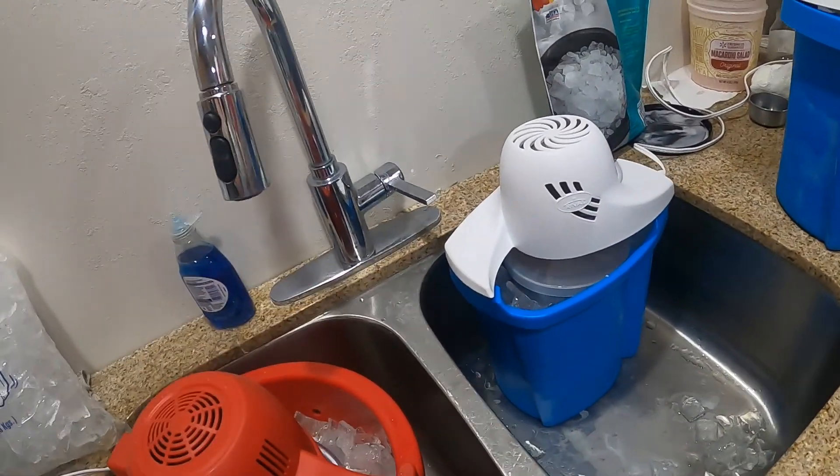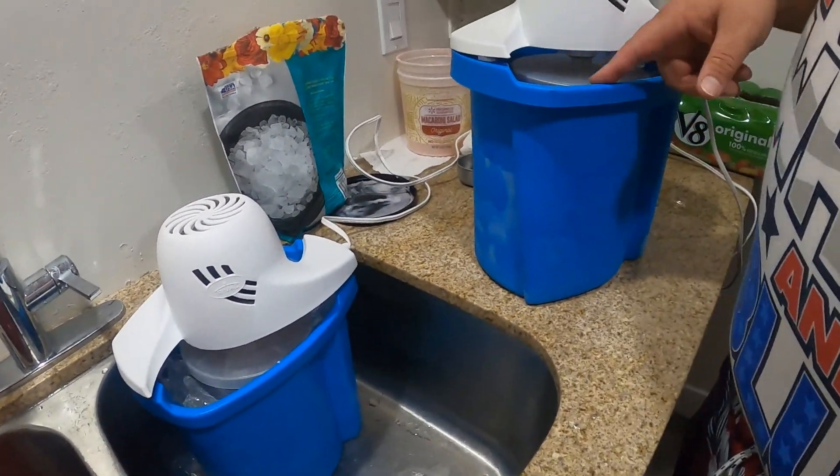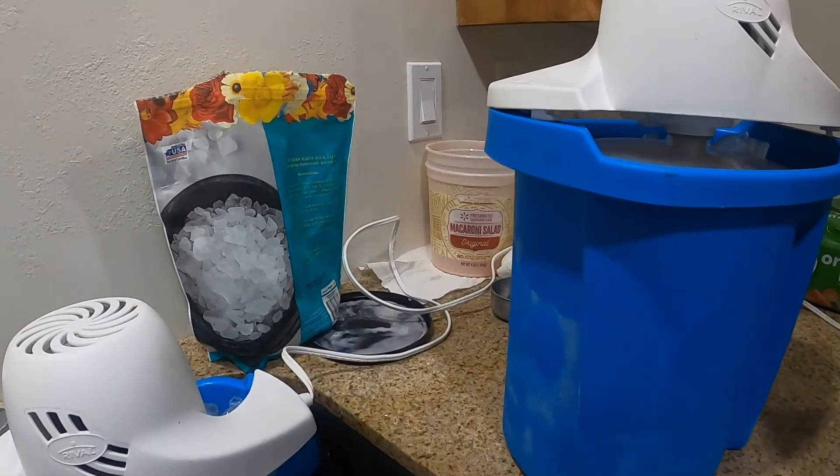Three containers going. Do we need to put more ice in there? Because it's gone down.